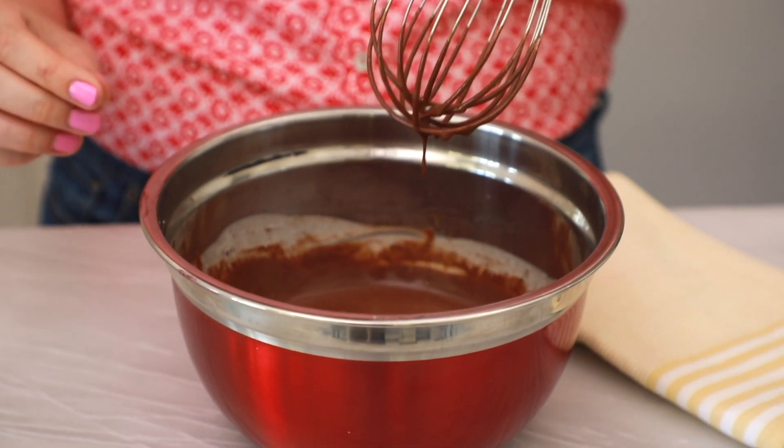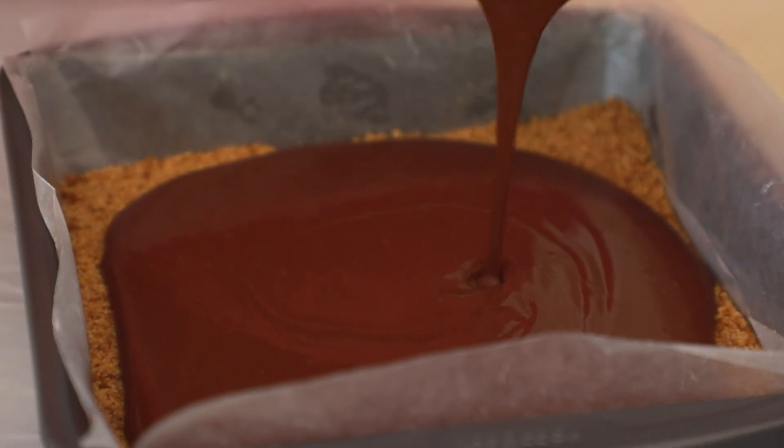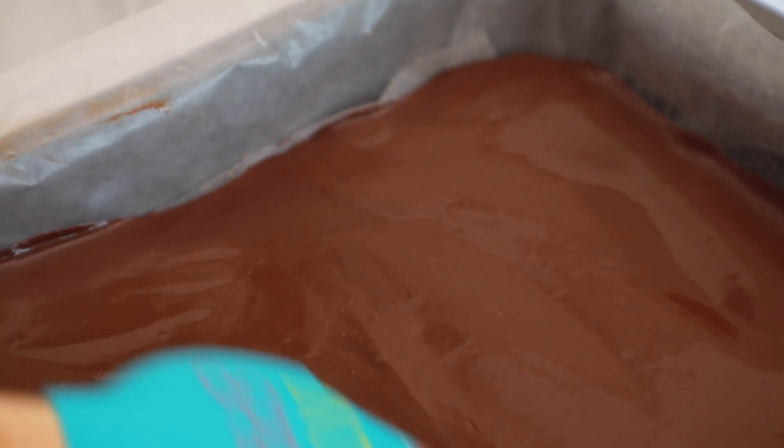No more lumps — this is looking good. We're gonna take this big bowl of deliciousness and pour it over our graham cracker crust. Your ganache will be kind of runny, so go in with a spatula and spread it into all your nooks and crannies. We're going to pop this into the freezer and let this chocolate layer set.